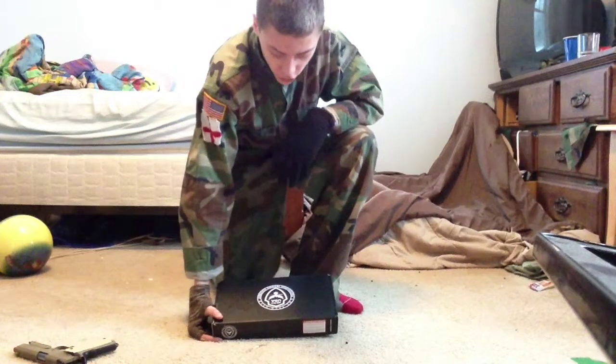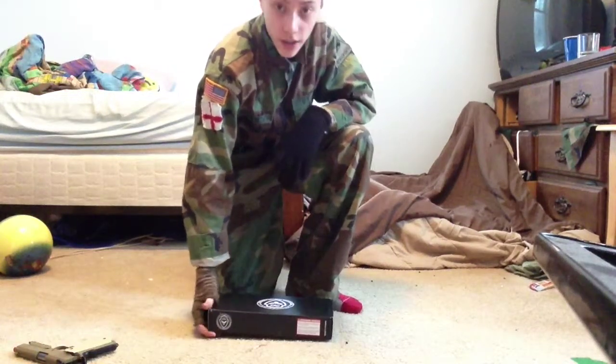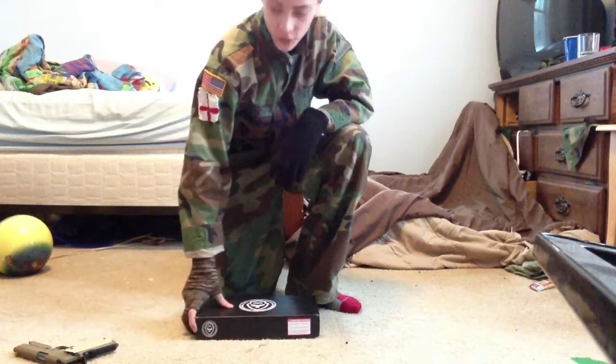Hey YouTubers, it's Dr. Wilzairsoft here showing you guys a review of the Full Metal WE Gas Blowback Desert Warrior Pistol.